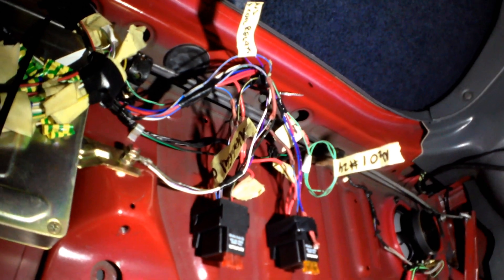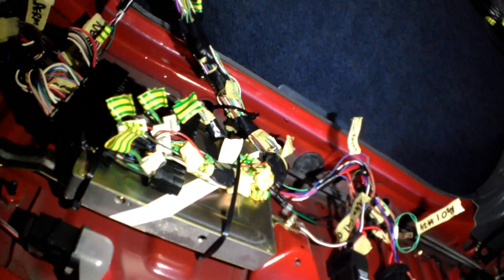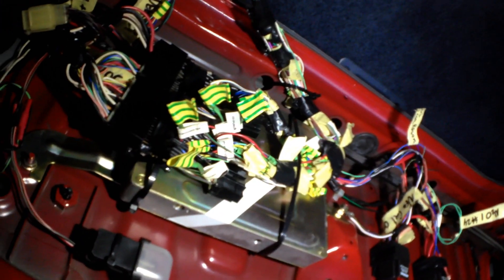Got a relay array there. So what we're going to do is finally ditch the factory ECU, which is sitting there at the moment purely just for a mount — it hasn't been running on that for ages. So let's get rid of that first and see where we're going to actually mount our Megasquirt. Let's get the factory ECU out of the way now.